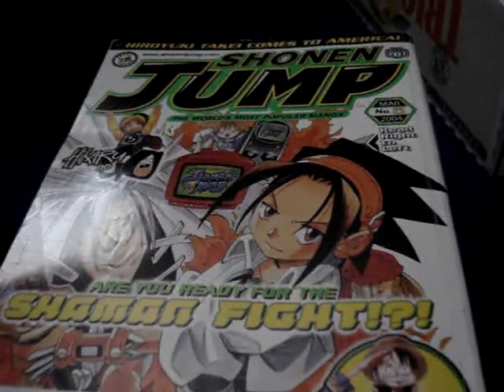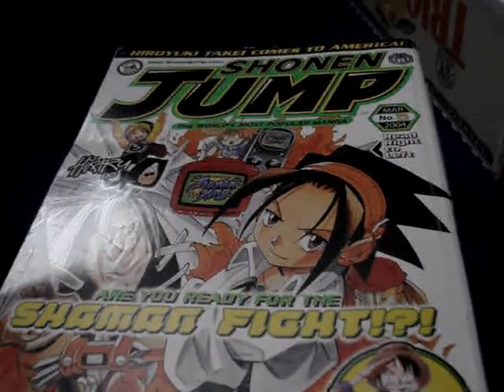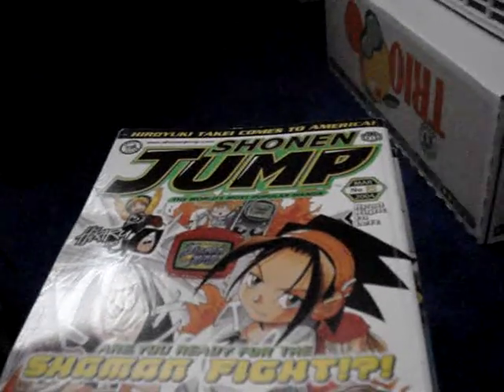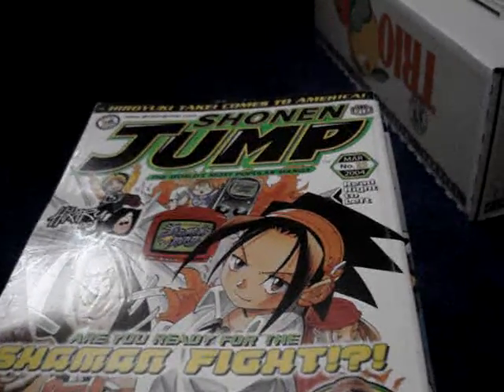Hey everyone, this is TheLegend1245. I'm here to make a video on my old Shonen Jumps for sale. I have a bunch. Each one is $2. Shipping is $2 for as much as you're gonna buy, so if you're gonna buy like $5 worth, it's still $2 for shipping.